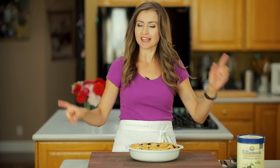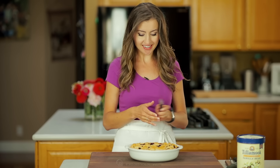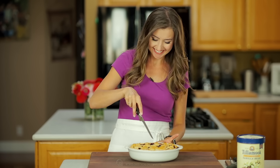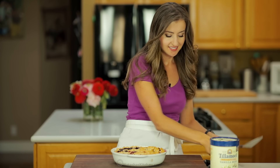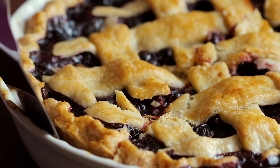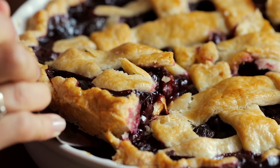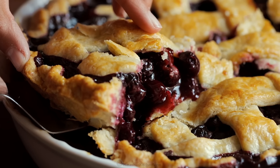This is almost at room temperature, but I cannot wait any longer. We're gonna do the taste test because my house smells amazing. We're gonna cut right into it — a big slice for me. Oh my goodness, there's so many blueberries in here. I'm gonna get my plate ready.